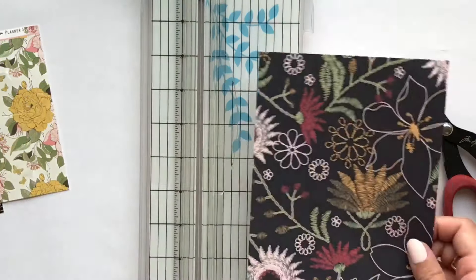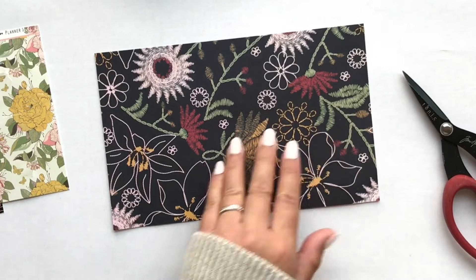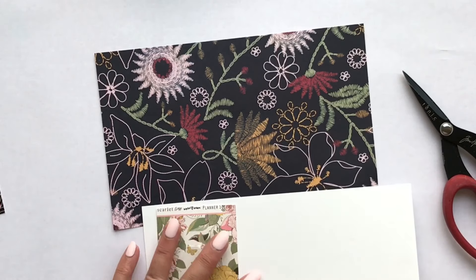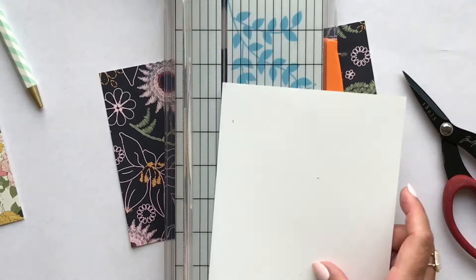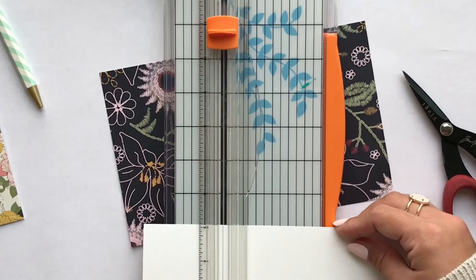I'm taking some paper and cutting it down to make a cover. Now I'm taking some cardboard packaging that I had laying around in my craft room and I'm going to cut it down to the size of the cover.